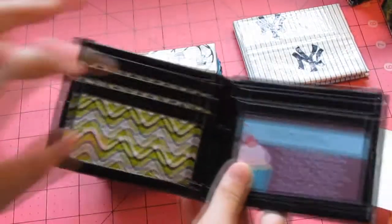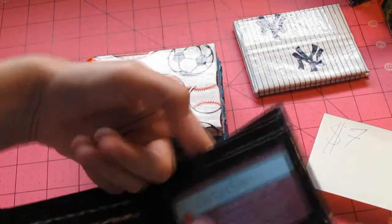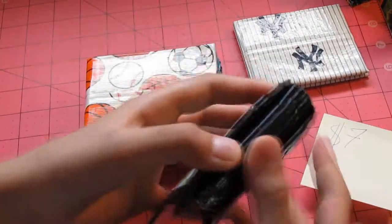Next we have this black and green storyline wallet. And it has four pockets: three on this side, one over here, a pocket above the ID, and then the ID. With two hidden pockets.